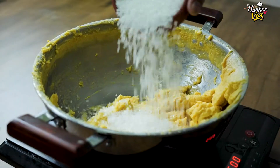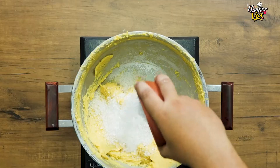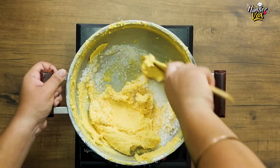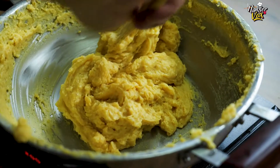When the mawa will absorb everything, then you will add sugar and kevda. After adding sugar, the mawa will come in a liquid form. At this time, you have to stir it continuously and cook the sugar. When the sugar is completely cooked, it will come again in a hard form.